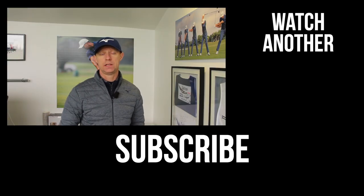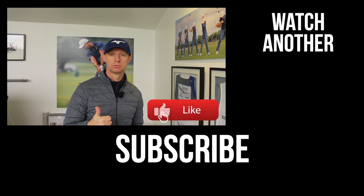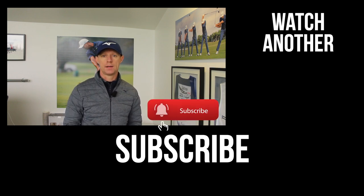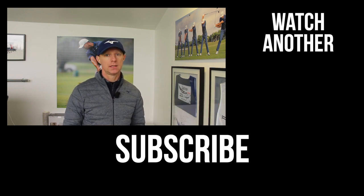As always, thanks for watching. If you like this video, there are two things I really need you to do: number one is to hit the like button and post your comment in the box below — I really want to hear your thoughts. Number two is subscribe to the channel if you don't already, and don't forget to click that bell notification so you know when the next video is being posted. Look forward to seeing you again in the next lesson. Thanks for watching.